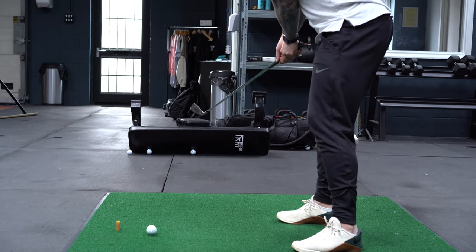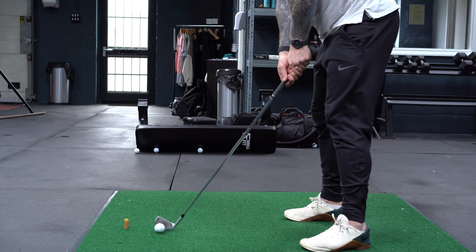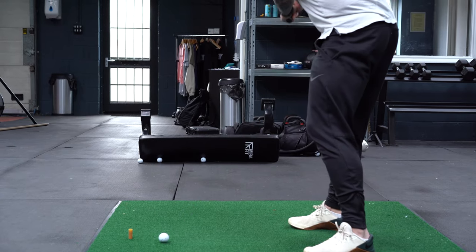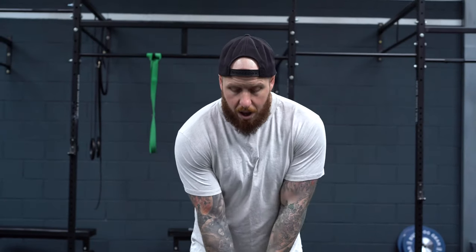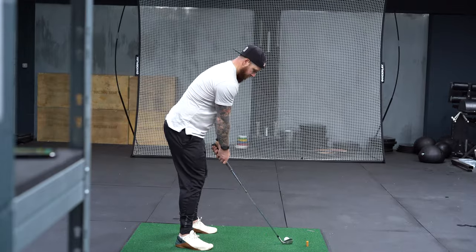Once I'm set and matched up with the club face, the first key in the takeaway — one of the oldest things I can remember in golf — is to keep the back of the left hand pointing at the target for the first six inches of the swing. Because once we break those hands, the club gets behind the hands, we start to rotate, and the club gets stuck further and further behind us in a difficult position. If we can maintain the grip for the first six inches, the club points out nicely, staying outside of the hands, and then the wrists can work much more naturally.